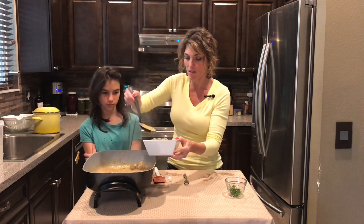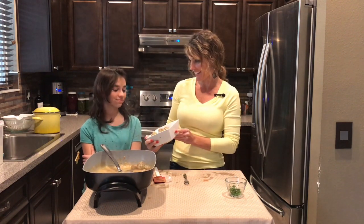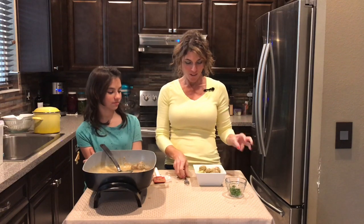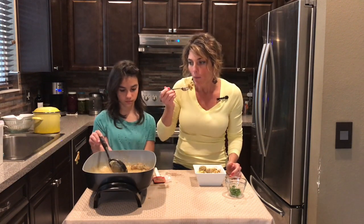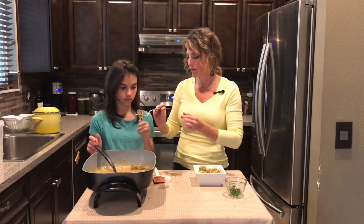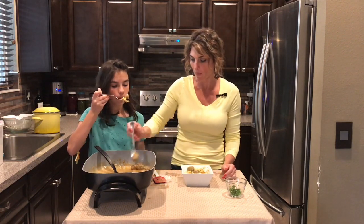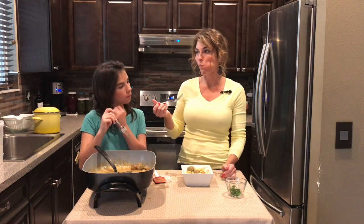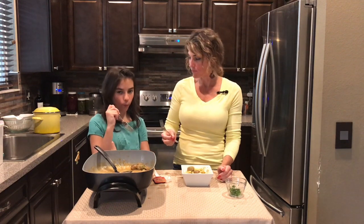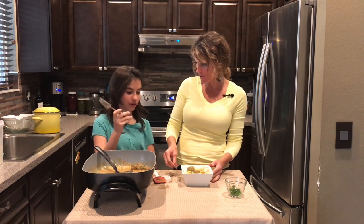I've scooped some egg noodles into a bowl and then just get that sauce all over some meatballs. Audrey tries them — hopefully not too hot. Yummy! She loves them — really good comfort food right there.